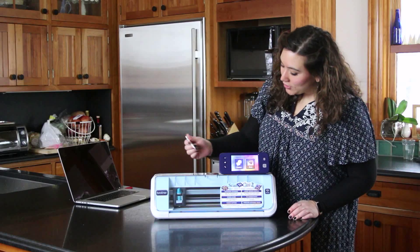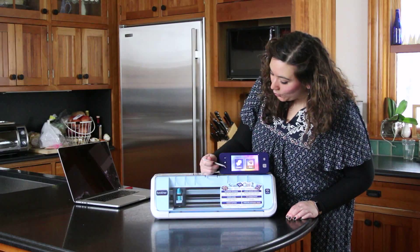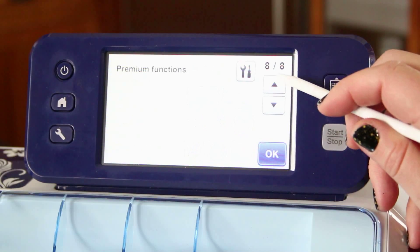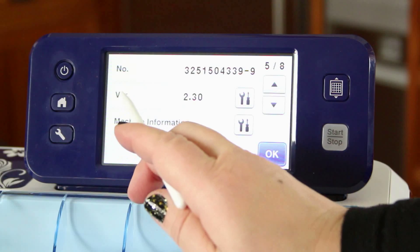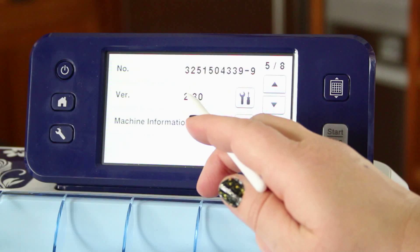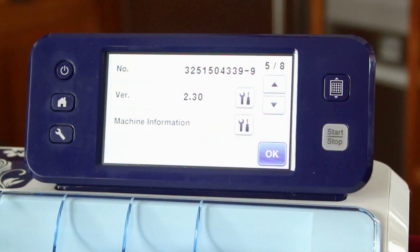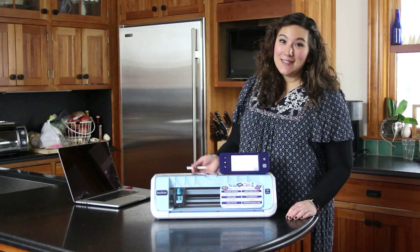So the first thing you want to do is check which version of the software you have. Simply click on the wrench tool and then scroll backwards to page 8 and keep going up until you see VER, which stands for version, which will tell you which version of the software you currently have installed.